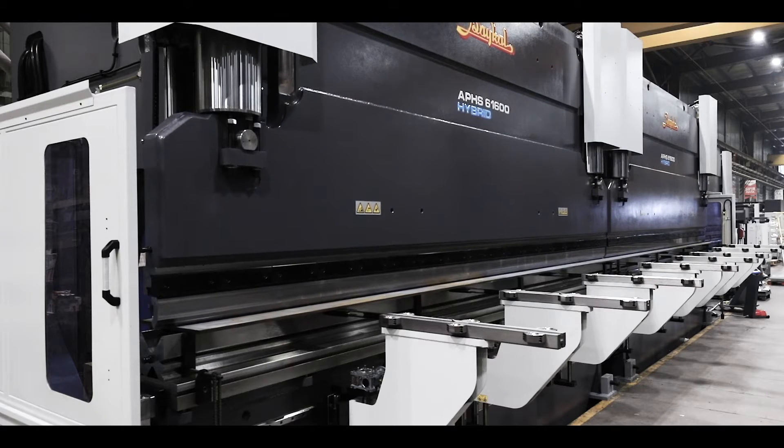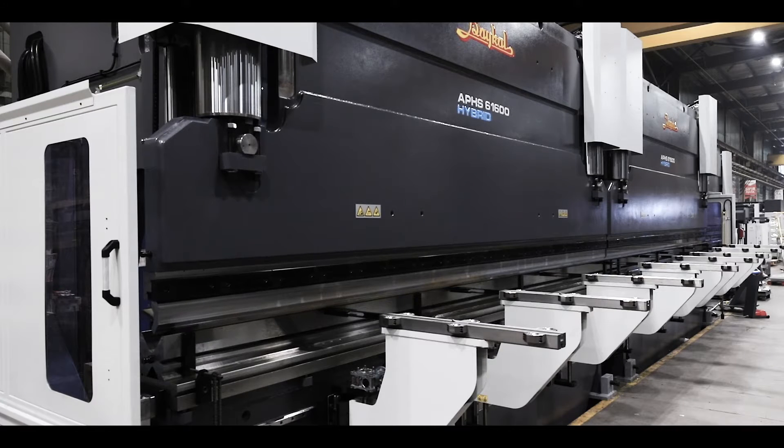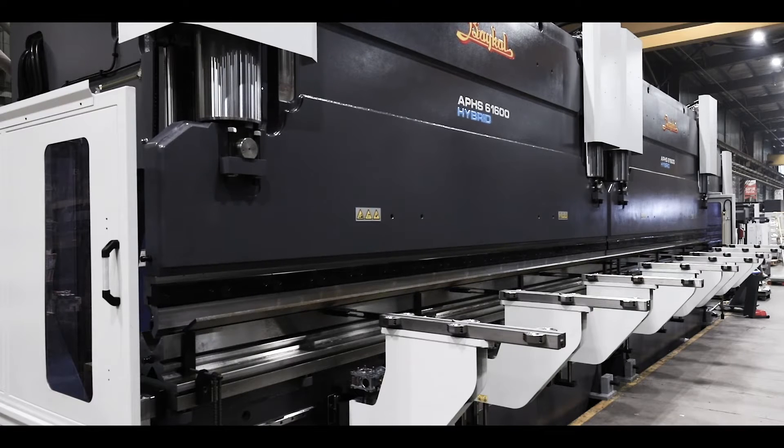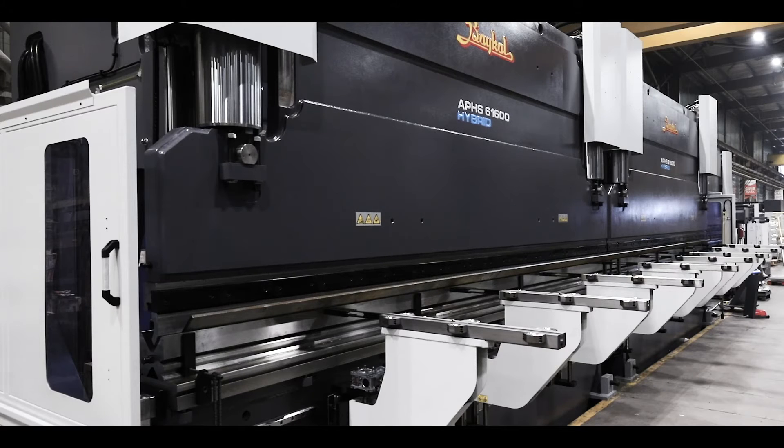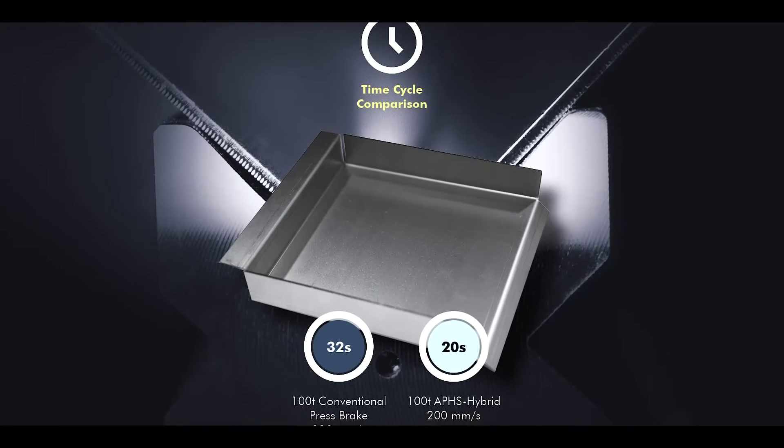The CNC Baikal Hybrid Press Brakes can significantly save energy, save fuel, reduce installation costs, extend the service life of consumables, improve bending accuracy, reduce noise, and improve the working environment, increase operating speed, and efficiency.